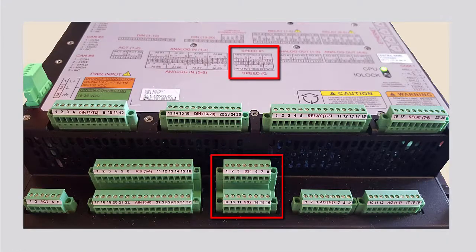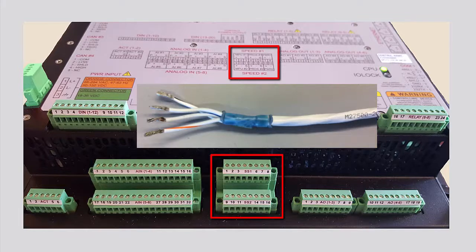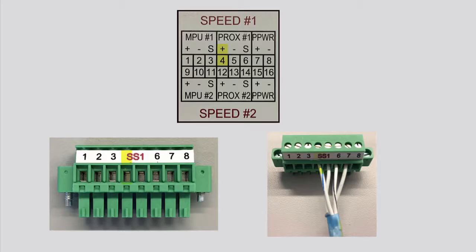A proximity speed input signal requires a twisted shielded triad cable for wiring. The positive signal from the proximity device is wired to the proximity positive terminal on the controller. The negative power signal from the proximity device is wired to the proximity negative terminal on the controller. The proximity power supply positive terminal, labeled proximity power positive, is then wired to the positive input terminal on the proximity device. The shield wire is wired to the shield terminal on the controller.